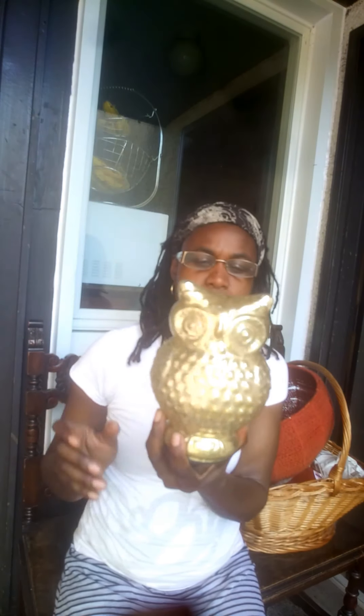The lamp was $9.99. The next thing is not antique — it's made in India — but it goes well with my other decor. I always wanted a little owl figurine, and I found one for $4.99.